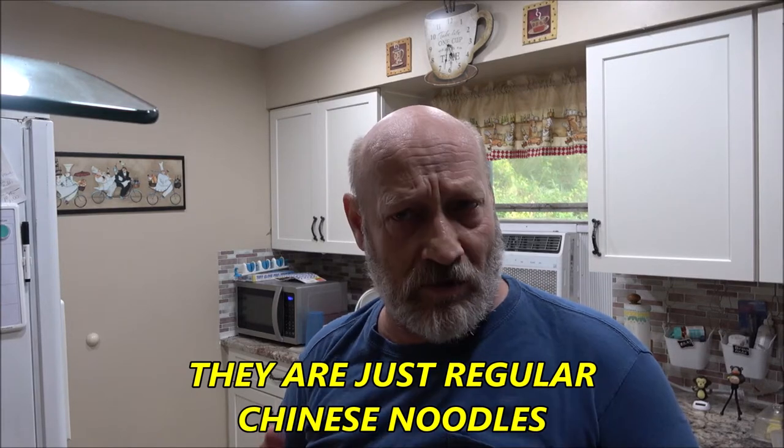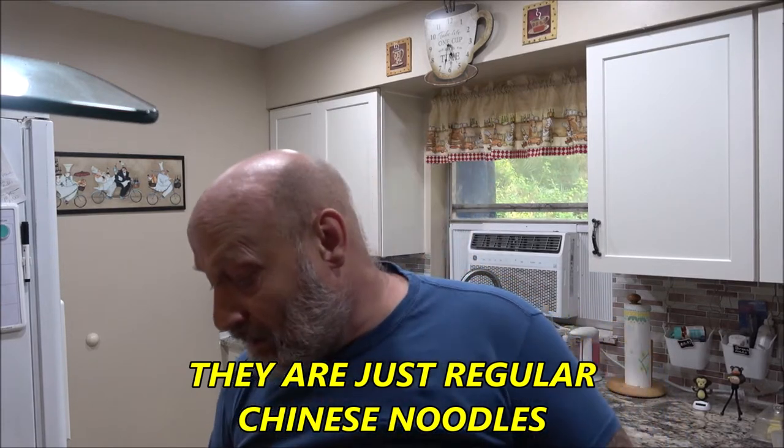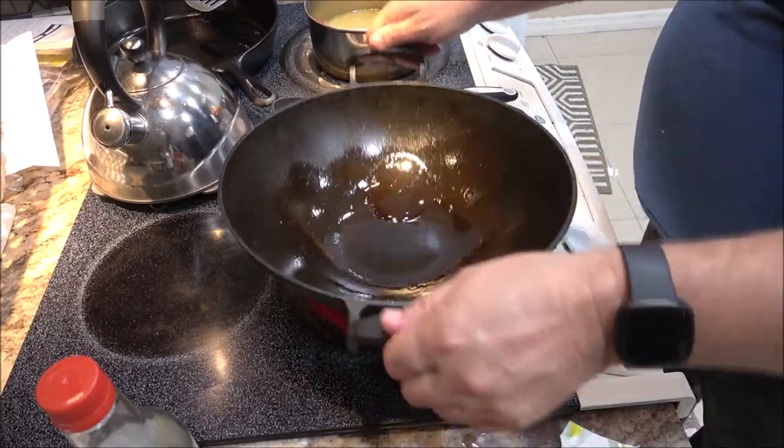These are lo mein noodles — not sure, I'll have to check. Like I said, it's not really a recipe. Just make sure the chicken is cooked — it is chicken after all, make sure it's cooked. Other than that it's real simple, so let's get started. Let me get you pointed down here at the pan, we'll heat it up and it's go time.